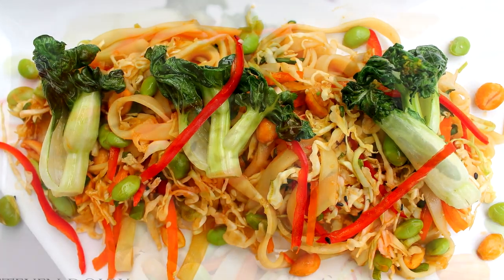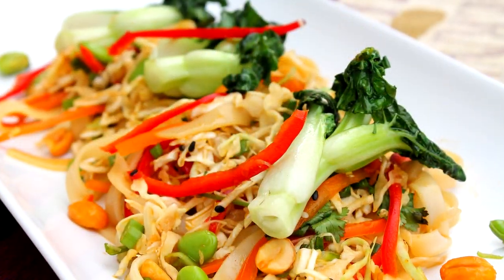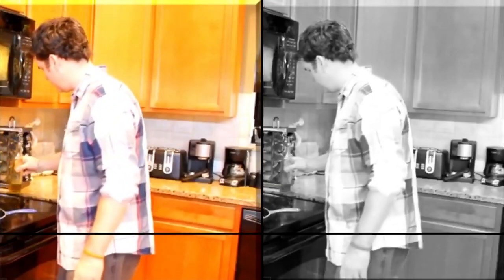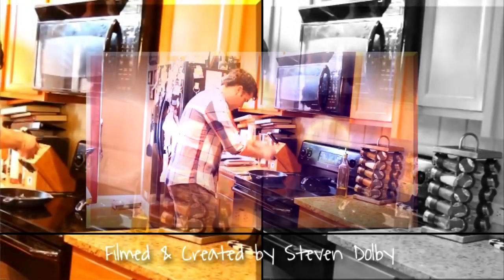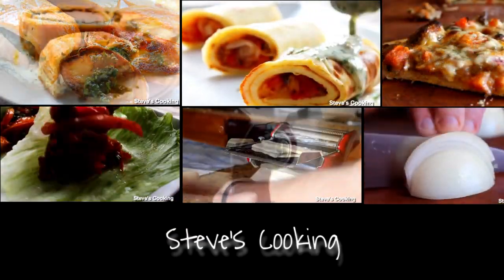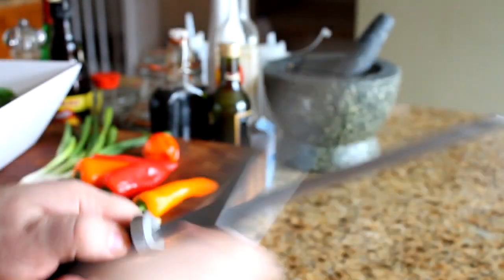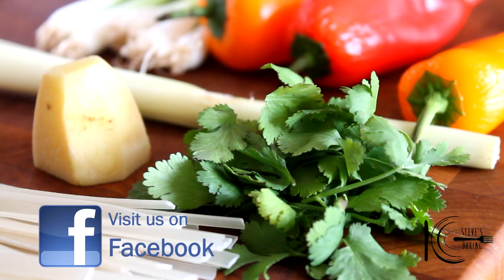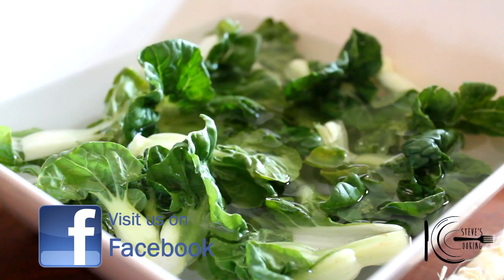On this edition of Steve's Cooking, I'm going to show you a fantastic healthy meal — my Thai Tamari rice noodle salad. We're going to be cooking healthy today. Not only is it delicious, it's also gluten-free and vegetarian.